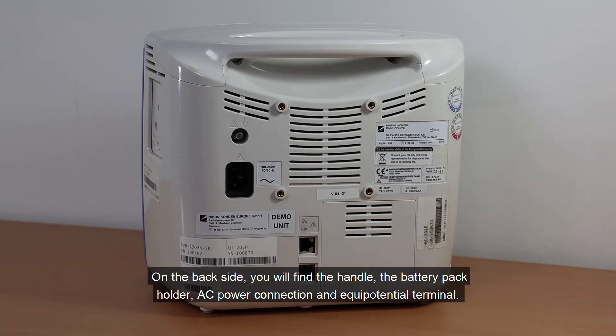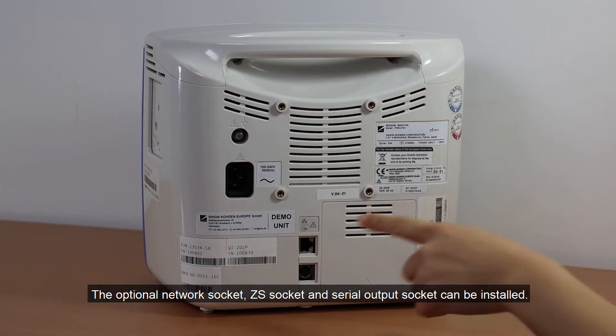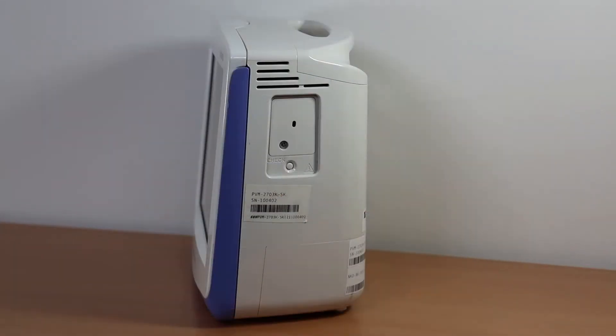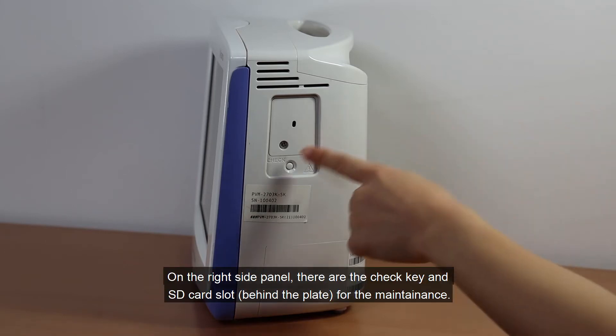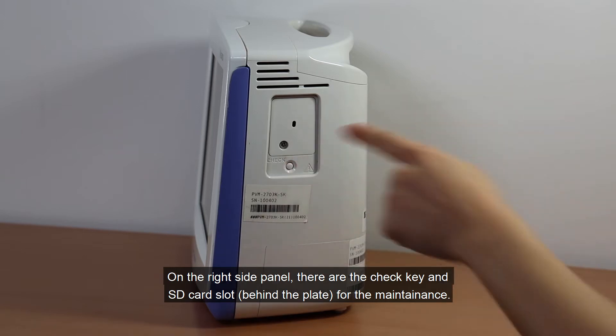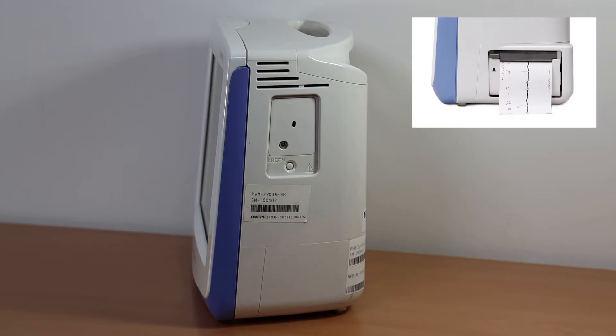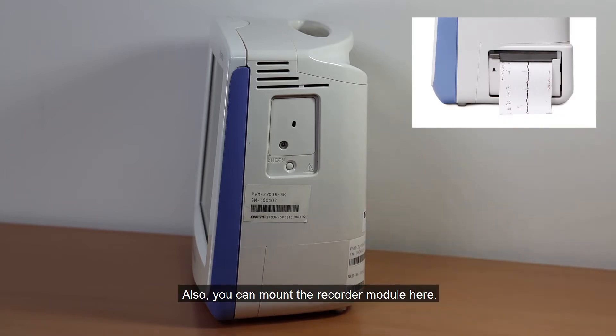On the back side, you will find the handle, the battery pack holder, the AC power connection, and equipotential terminal. The optional network socket, ZS socket, and serial output socket can be installed. On the right side panel, there are the check key and SD card slot for maintenance. You can also mount the recorder module here.